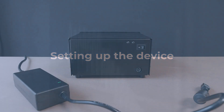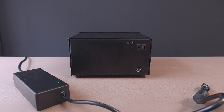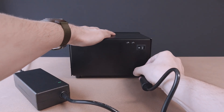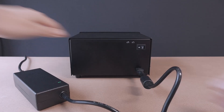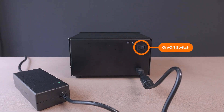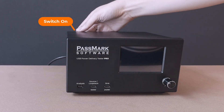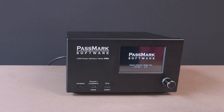To power up the USB Power Delivery Tester Pro, start by connecting the provided power adapter to an AC outlet. Then plug the adapter into the power connector at the back of the unit. Finally, switch on the power using the power button located at the back, and the tester will be ready for use.